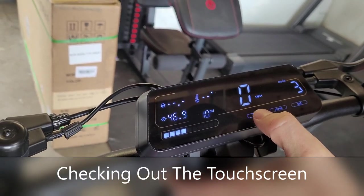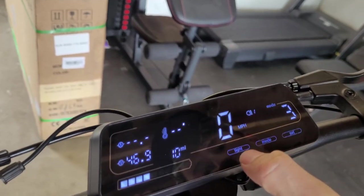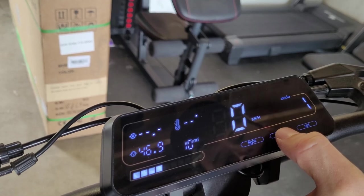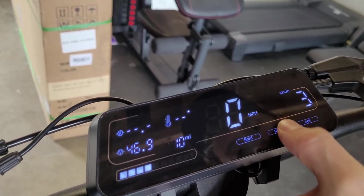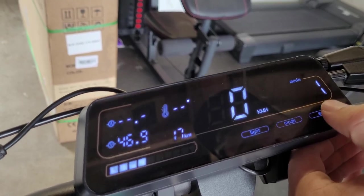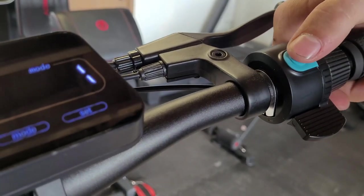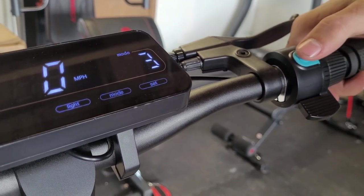Turn it on. You can see it's got a touchscreen — you can touch it to activate the light and you have different modes for the headlight. You can also adjust the speed modes: one, two, and three, with three being the highest speed. You can set the metric to miles per hour or kilometers. You can also use the power button to go through the modes as well.